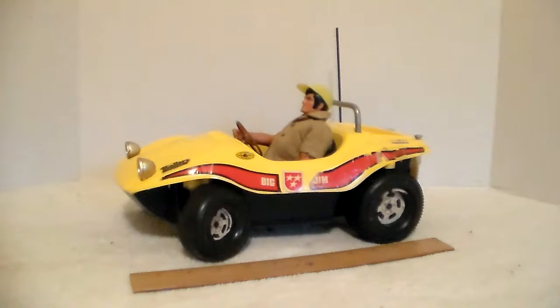Gang, check this out. This is a Big Jim Dune Devil Dune Buggy. I had a ton of Big Jim stuff in the 70s as a little kid. I never had this. I have a version of this dune buggy — this blue one came with a boat — but not this version.